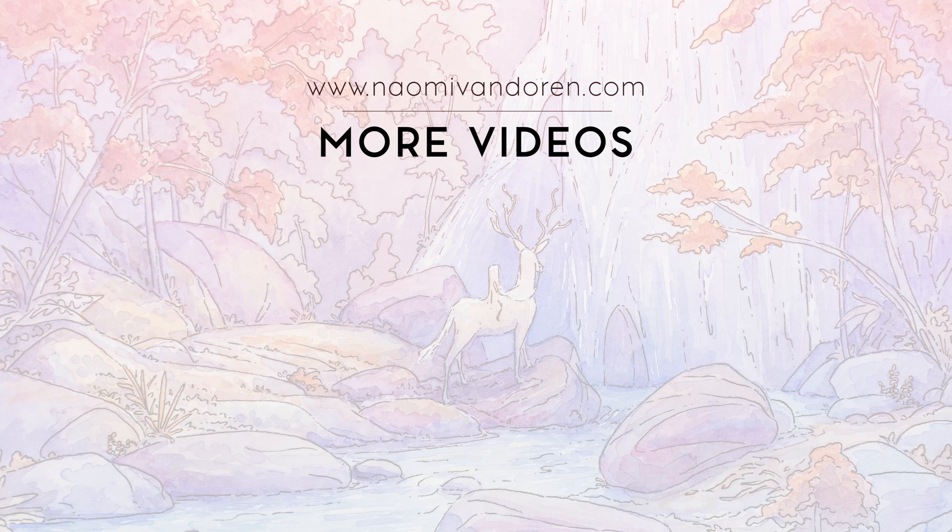I'm using my new Daniel Smith watercolor paints. They're a lot of fun — I'm really happy with how they move around on the paper, they mix really well, and they have some great granulation. I'm getting more vibrant colors quicker, if that makes sense.